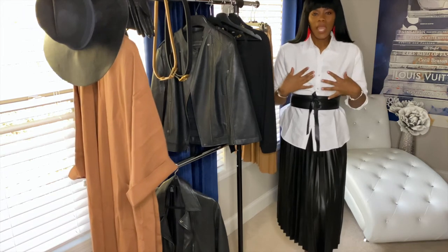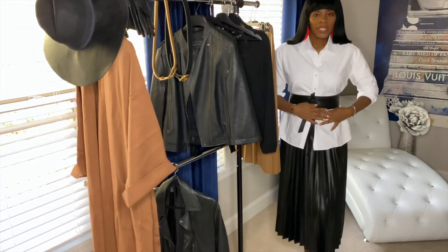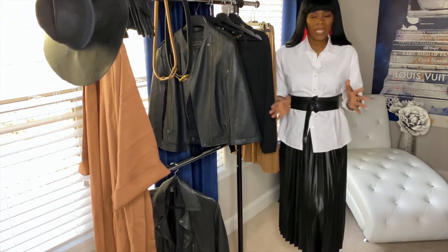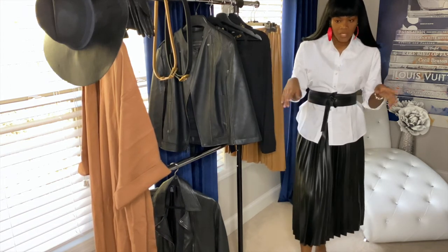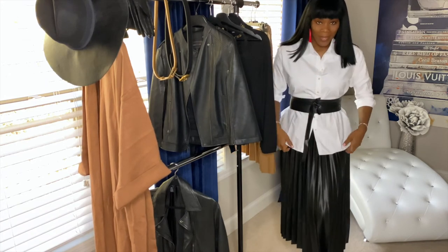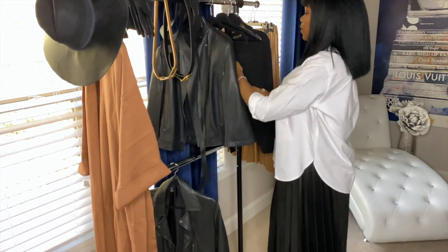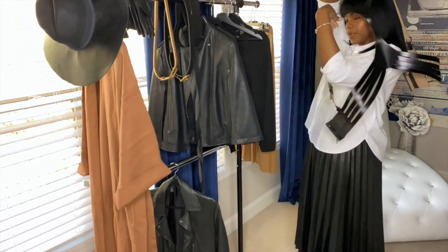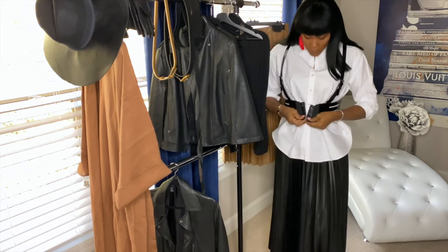Welcome back guys — here's my other look. I just threw on a basic white button-down shirt; it's not super tailored but it has some room which I do like. I threw a waist belt over it — this is a very decent belt, it's kind of stretchy so it's not going to really suck you in like a corset, but you can pull the string around. I would wear something like this with some boots, keep it really simple. If you're more of an edgy person you could throw on one of these — I don't even know what you call these things.